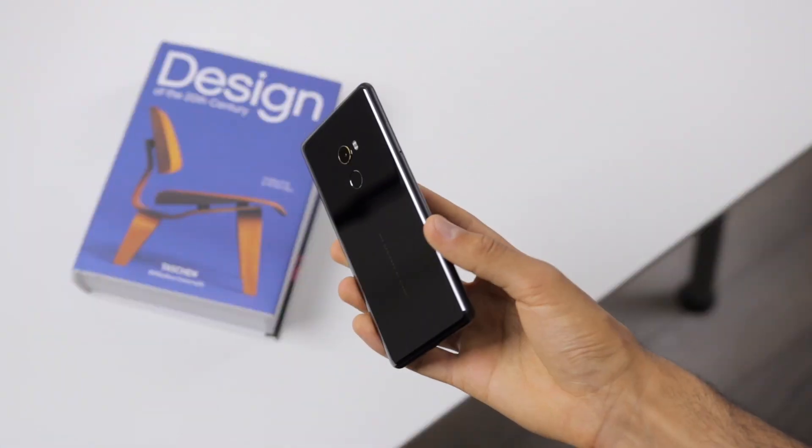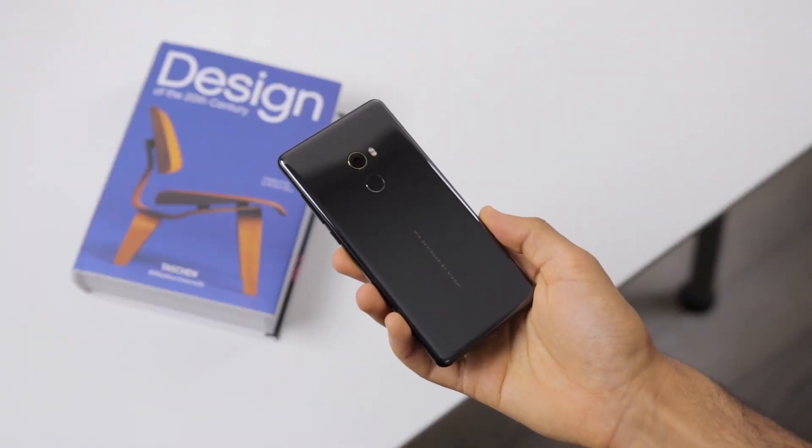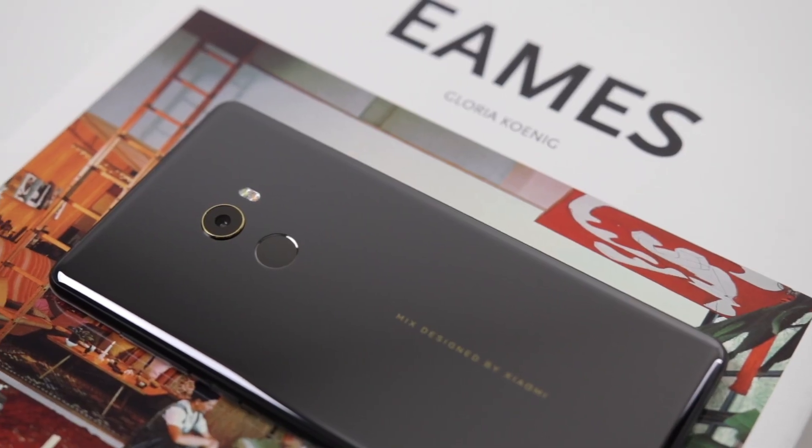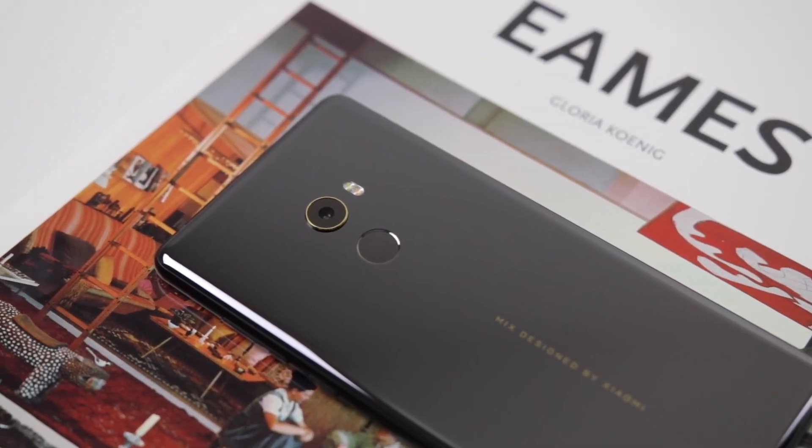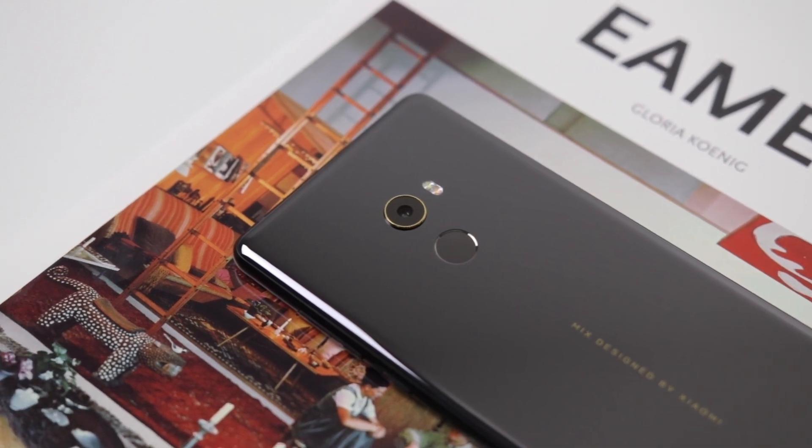But there are a few issues and omissions you definitely need to know about before considering this phone. Number one, there is no headphone jack, but there is a dongle included. There is no wireless charging, and no water resistance or microSD card slot.